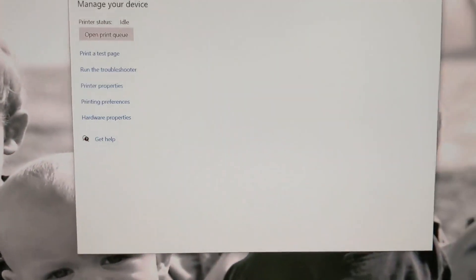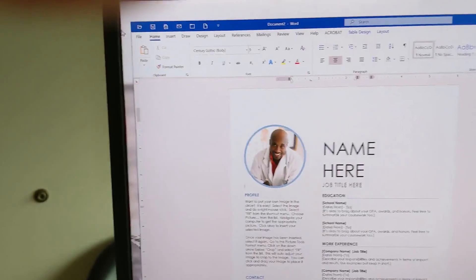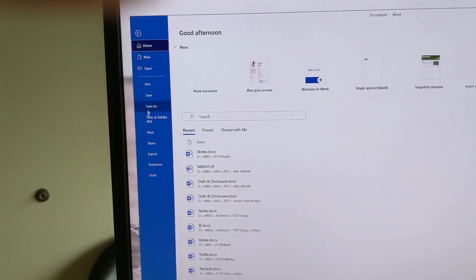Now let's go ahead and try to print that again. I'm just going to open up a random file and go to File and Print.